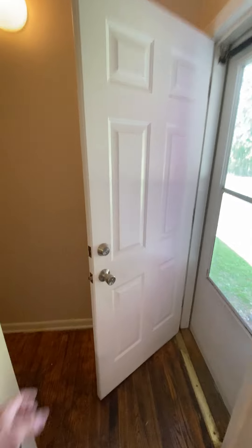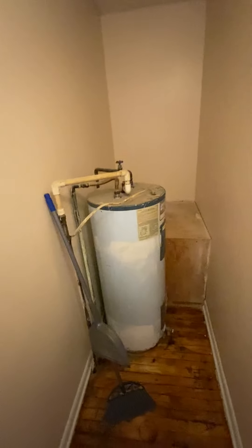Around the corner is the hot water heater, which is extremely old. The floor is kind of nasty down there. I don't see any vent for a dryer — not sure where the dryer will go. Maybe there used to be a gas hot water heater sitting there; there's a little filled-in hole.